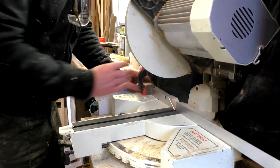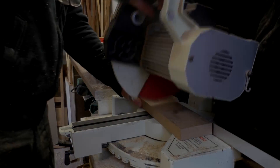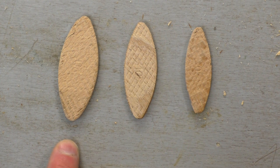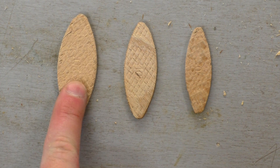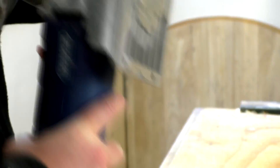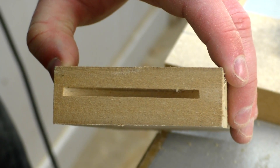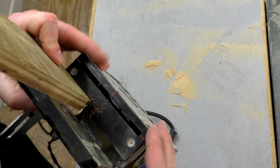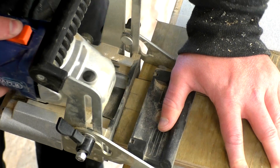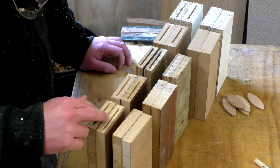The first job is to cut all of these pieces in half at the mitre saw. There are three different sizes of biscuits — size 20, size 10, and size zero. For my experiment, I'm just going to be using size 20 biscuits. I set the biscuit jointer to cut roughly into the centre of the thickness of each board just by eye, then marked up the centre of the width of the boards and cut my slots by aligning the centre of the fence on the biscuit jointer with those marks. I've now got all of my biscuit slots cut, and for each of the examples I can now glue up one with biscuits and one without.